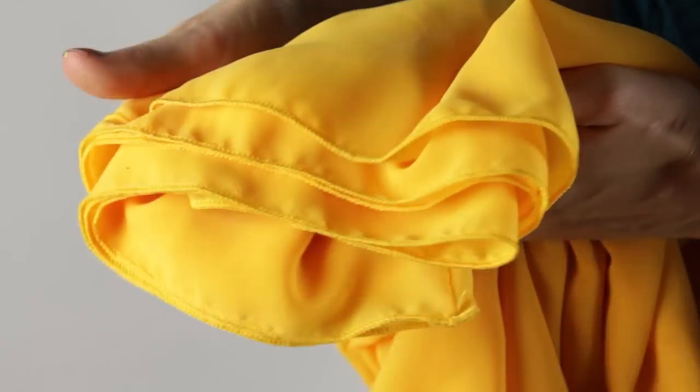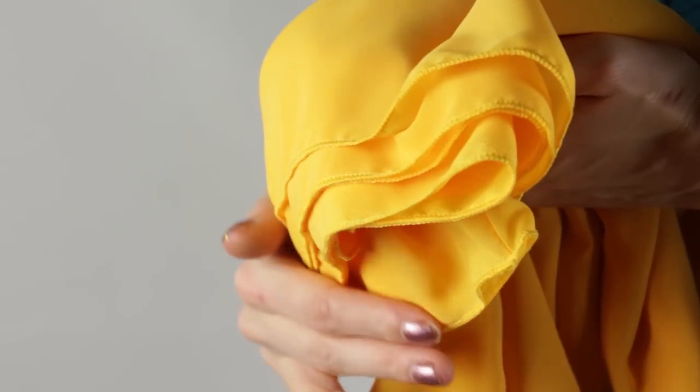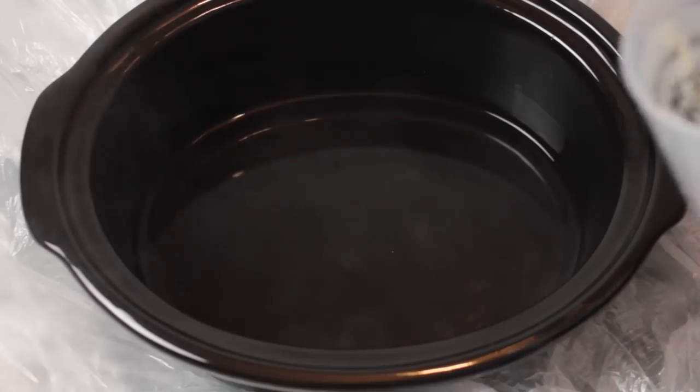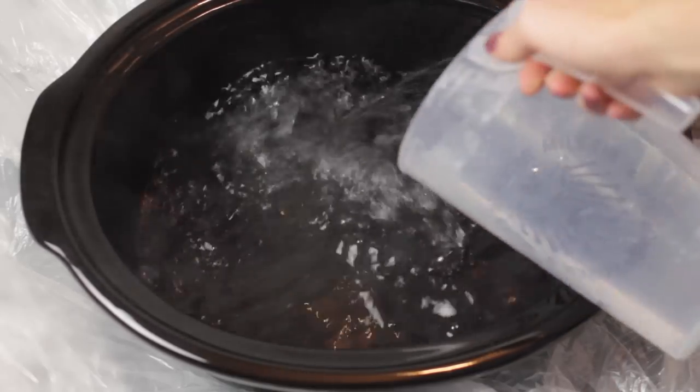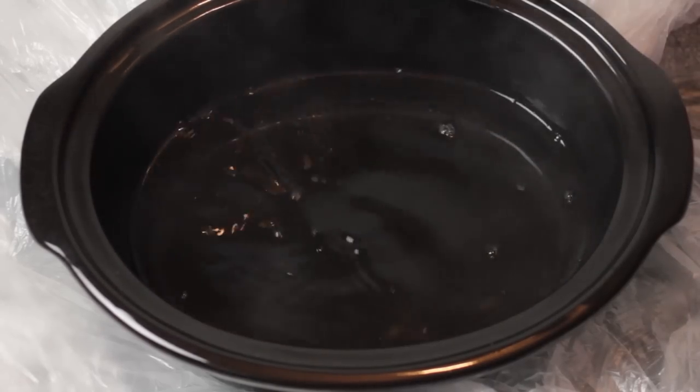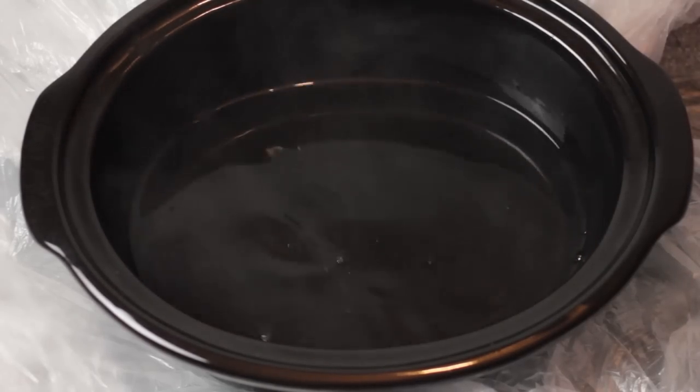This is how my fabric pieces look after I finish the seams with my serger. Let's get started with the dyeing process. I'm using an old crock pot for that step but you can also use a regular pot or a bucket. The good thing about a crock pot is that you can always reheat the mixture.